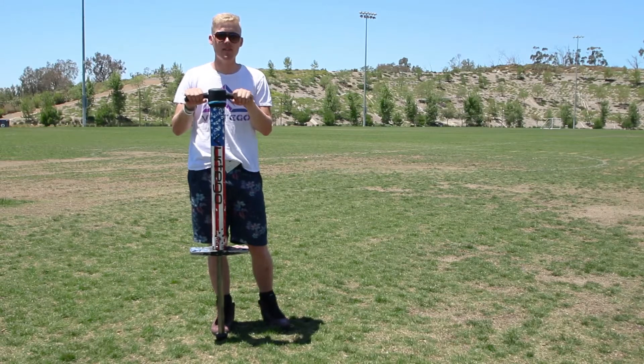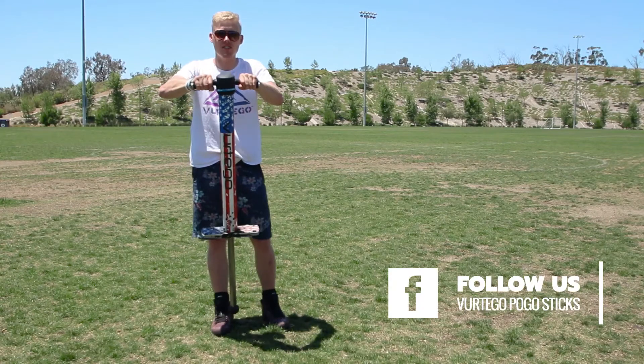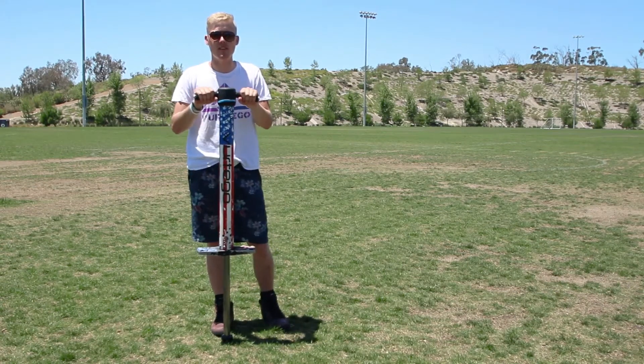If you notice this is happening, don't try to throw your feet on. Instead, grip onto the handlebars and twist them as hard as you can. You should be able to coax the pogo stick back quite a bit and get the pegs under your body.